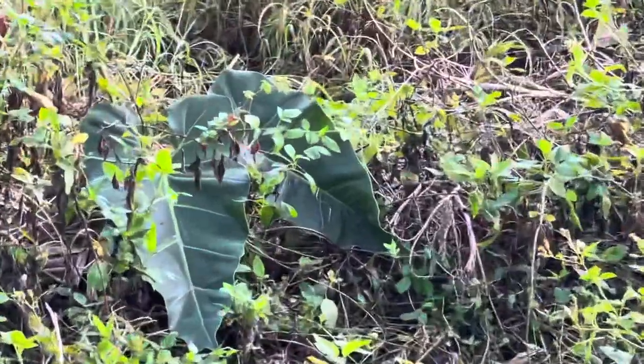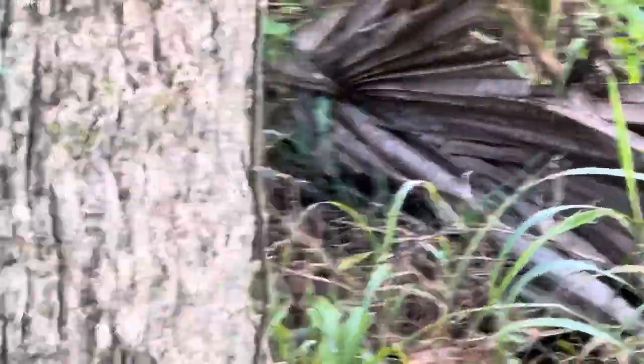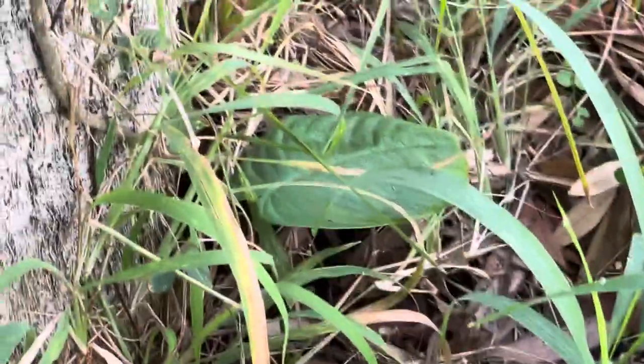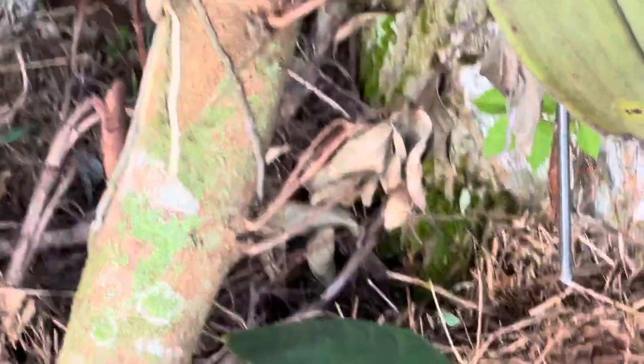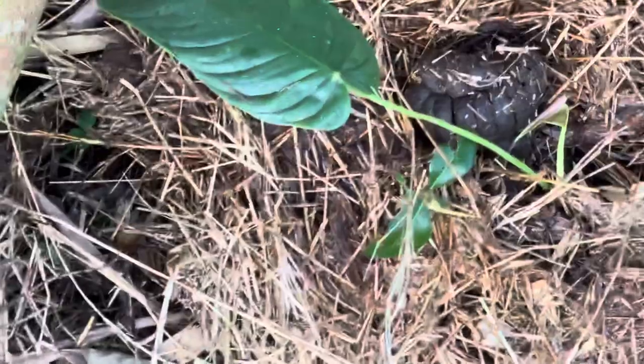It rained really heavily and they're in compost. This is philodendron maximus. This is philodendron tenue. This is philodendron chironiae.